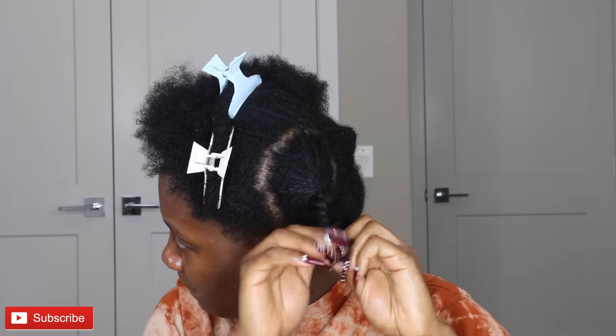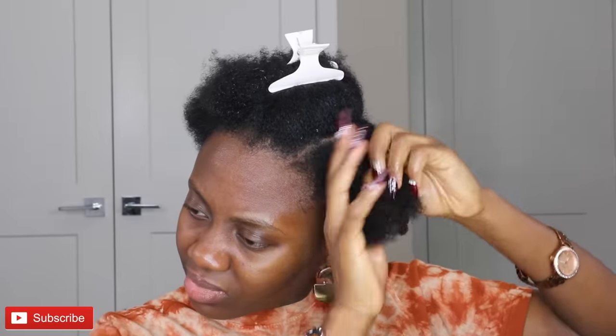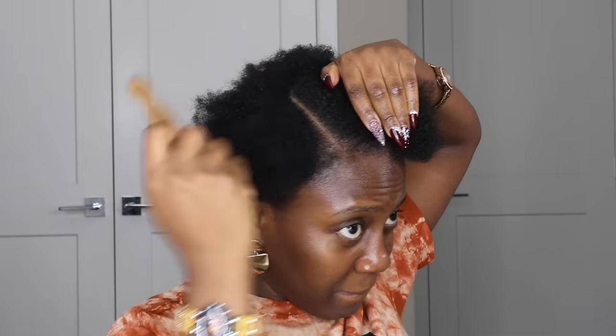Right now what I'm currently doing is actually putting my natural hair in chunky twists. So like I said, this is perfect for those of us that can't even braid at all. But if you can braid, you can also put your hair in like single braids — that's fine. If you want to do cornrows as well, feel free. But this is specifically for those of us that don't really know how to do all of those, or just don't even feel like doing cornrows or braids.